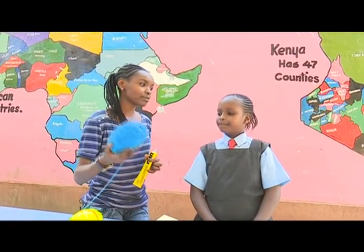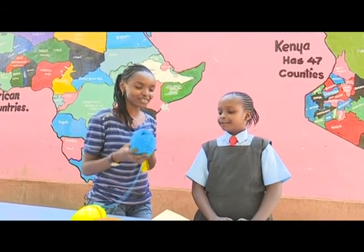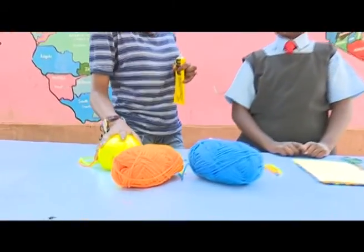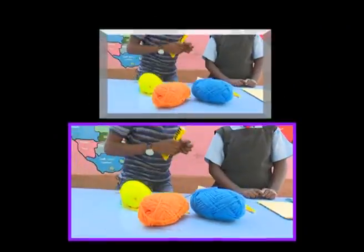So this is wool — it's part of what you use to make your sweaters, right? So you're familiar with it. What color is this? Blue. This is orange. And this is? Yellow. Lime green — but not bad, you're on the right track.